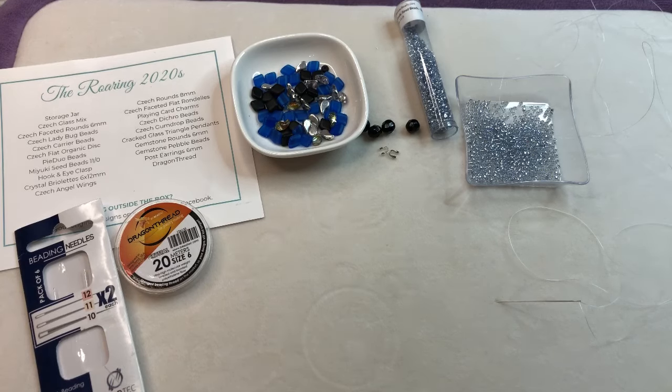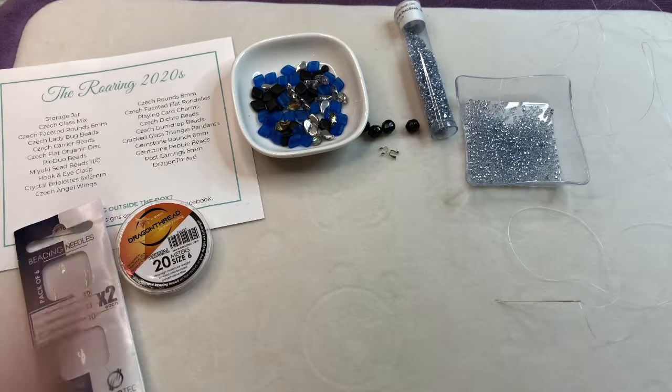Hi guys, it's Church back with another video. Today we're going to make a fun two-hole bead bracelet. We're going to be using the Potomac Beads Treasure Box for January 2024, called the Roaring 2020s.